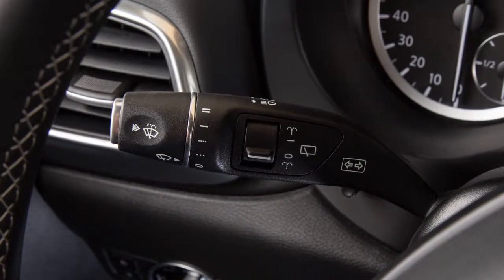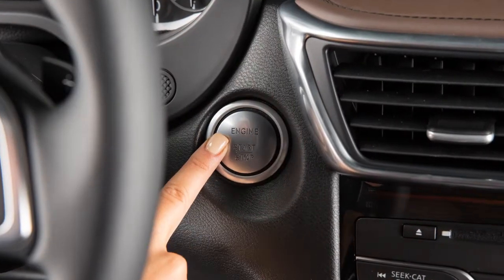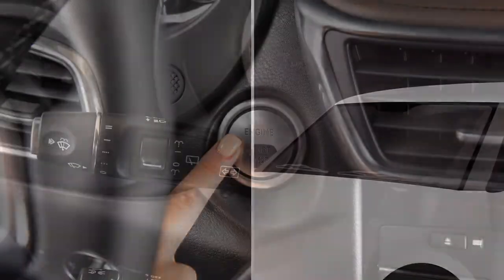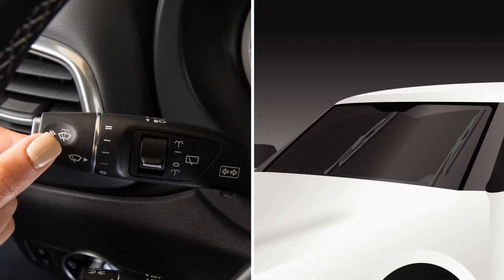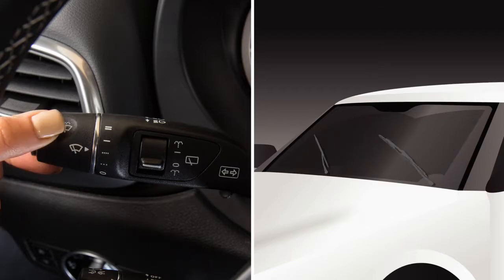To set the rain-sensing auto wiper system, make sure the ignition switch is in the on position, and then rotate the combination switch to this position for low sensitivity or this position for high sensitivity.